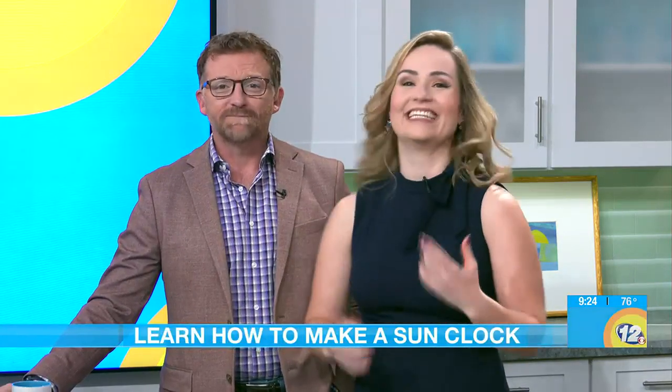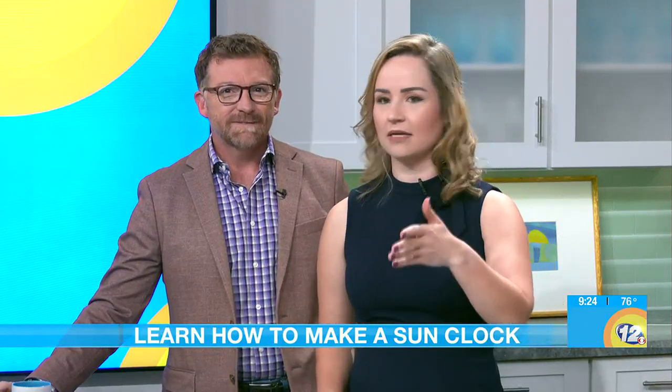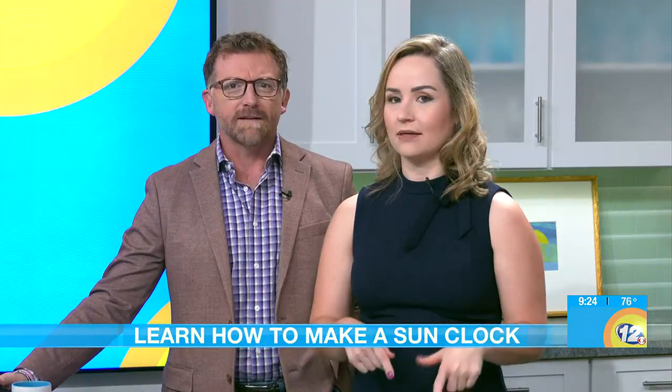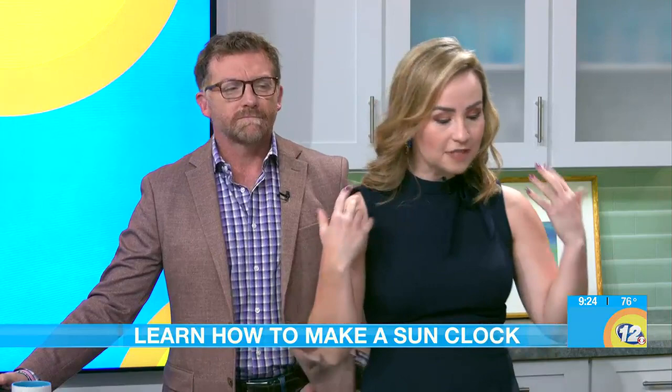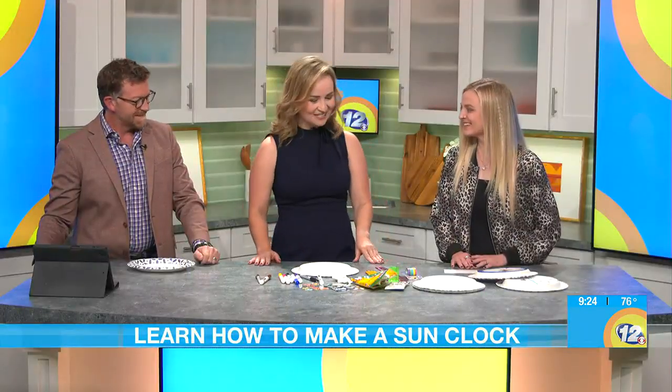Welcome back, it's time to get crafty. The heater is on and while we're outside doing stuff, we can do stuff inside and take advantage of the sun. And why not involving kids? We have Tiffany Wilson joining us this morning. How's it going? Good, thanks for coming.